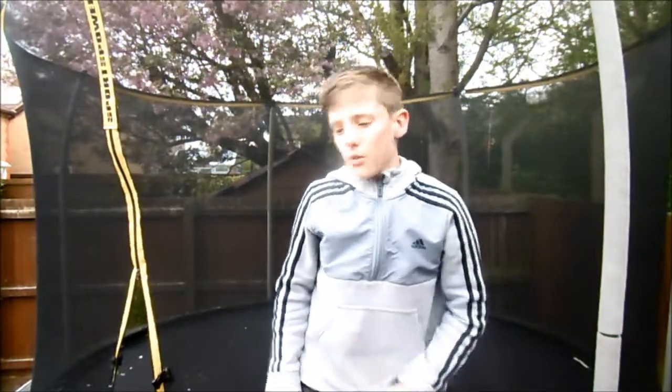Hey guys, I'm doing another tutorial. I'm doing how to back foot back foot. So let's get straight into it.